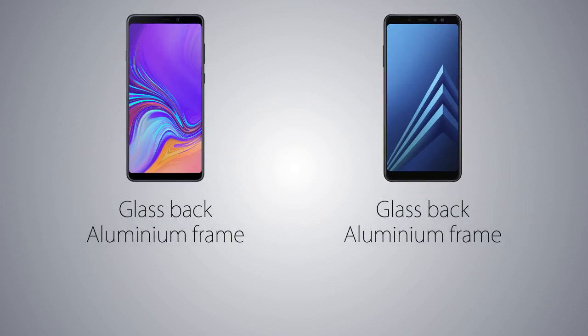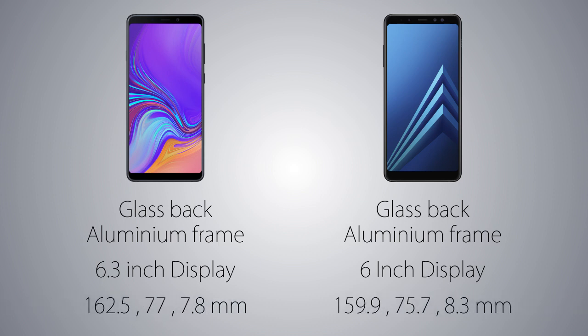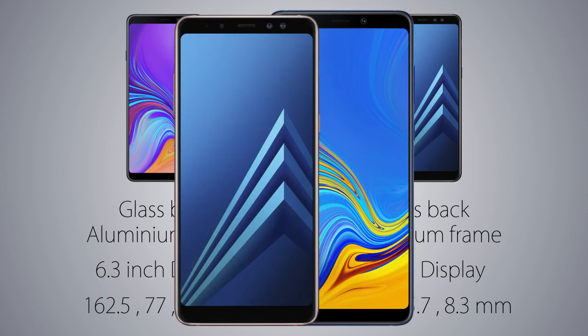Both handsets are coming with a glass back and aluminium frame. The A9 2018 is coming with a 6.3 inch display vs just 6 inches on the A8 Plus, and it's a longer 18.5 by 9 aspect ratio on both handsets. As for the overall size, the A9 2018 with its larger display is gonna be slightly longer and just 2.3mm more wider than the A8 Plus, so not a huge difference. The A9 is coming with a very prominent camera bump vs the A8 Plus which does not have a camera bump at all.